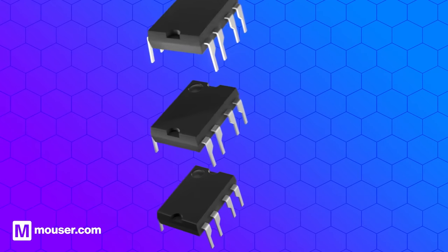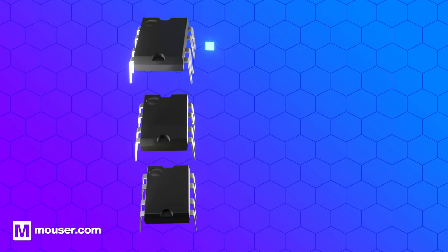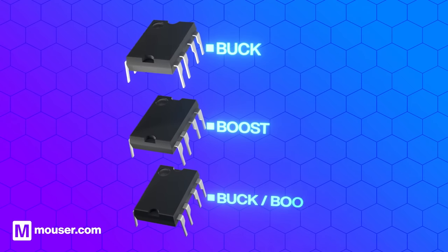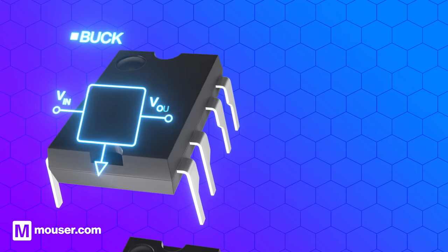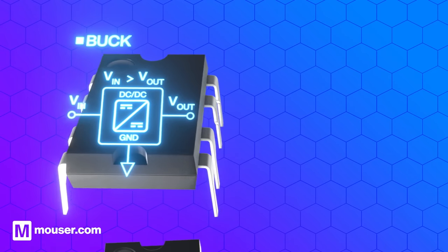There are three main types of DC to DC converters: buck, boost, and buck-boost. A buck converter, also known as a step-down converter, converts the input voltage to a lower level.